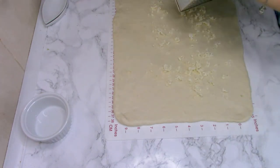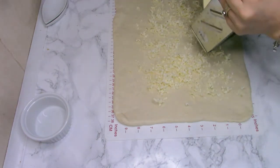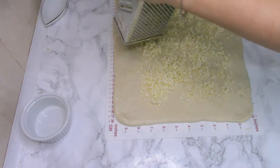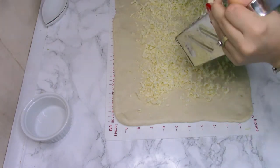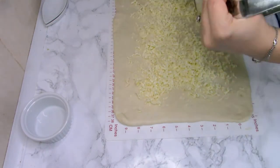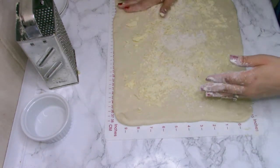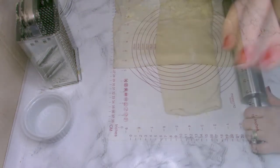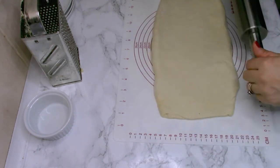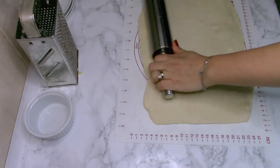Spread the grated butter in an even layer — try to do it fast because the warmth of your hands will melt the butter. Put some flour on your hands and pat the butter so it sticks better to the dough. Then fold the dough — this is the first fold. Now stretch the dough again with the fold facing your body, parallel with your body, and between stretchings put the dough in the freezer for 15 minutes or in the fridge for about half an hour.